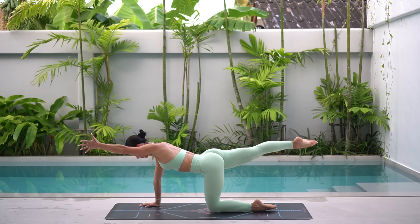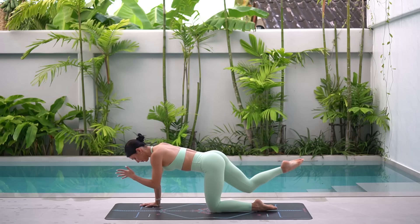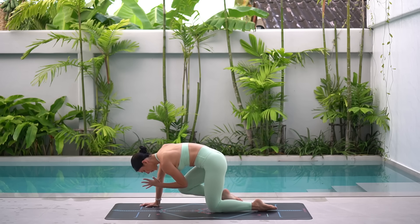Coming to your tabletop position, draw your navel in and find that beautiful flat back. Then extend your right leg back and lift it up in line with your hip. Reach your left arm forward by your ear, take an inhale to prepare, then exhale, pull your elbow towards your knee. Inhale, extend, exhale, pull.